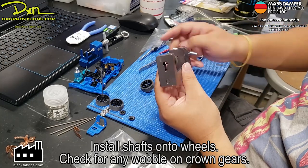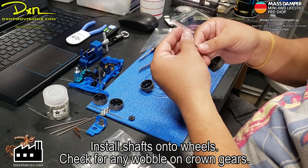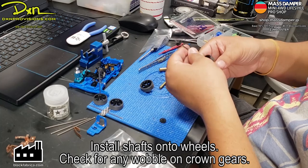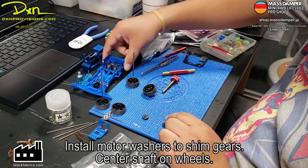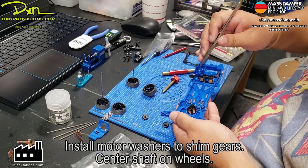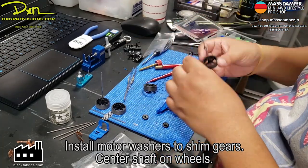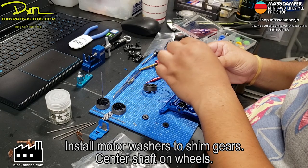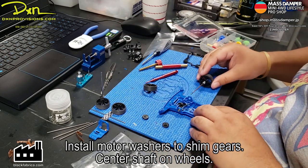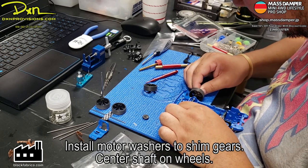Now we're going to check the crown gears to make sure they don't wobble — basically checking to see if it's straight and doesn't wobble out of place, because you'll lose power. Those are the motor washers; we're just going to put them in the two positions pointed out — on the inside of the bearing and outside of the crown gear toward the other outside of the chassis. That allows you to prevent the spur gear and the crown gear at the front from sliding back and forth, losing contact with the propeller shaft, and that minimizes the loss in power on the transmission.